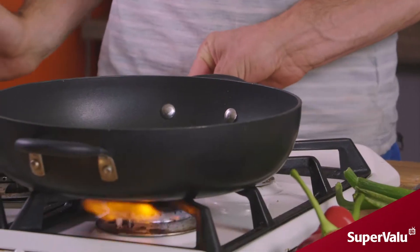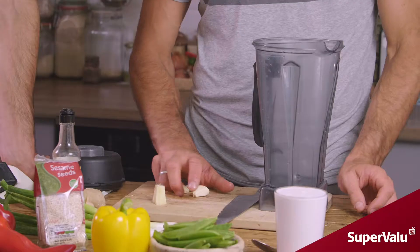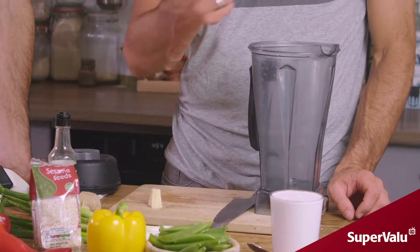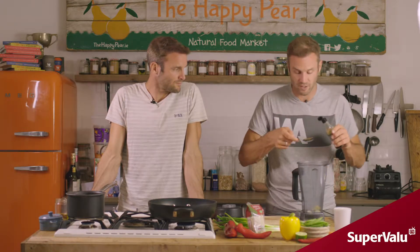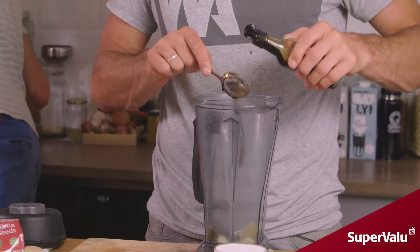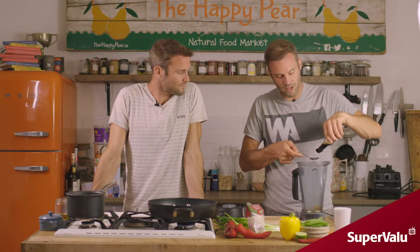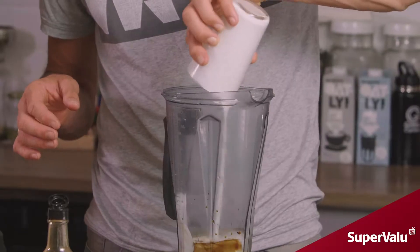Next step: we're gonna put our pan on high heat. It's really important with a stir-fry that we have a hot pan. While that's heating up, we're gonna make our sauce. For our sauce we have three cloves of garlic — obviously peeled — a thumb-sized piece of ginger, four tablespoons of soy sauce or tamari. Tamari, for those who don't know, is just a gluten-free soy sauce, bringing a nice umami note. Then lastly, one full can of full-fat coconut milk. Blend till smooth.